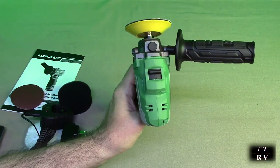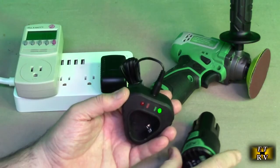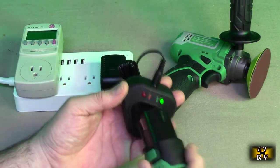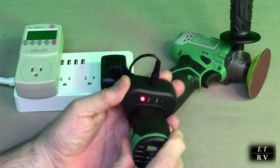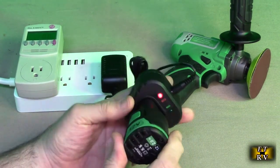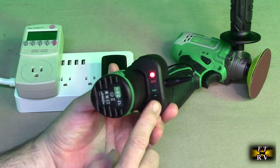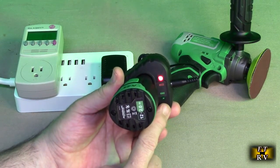Now we're going to show you how to charge the unit. Very simple — you plug it into 120 volts with the included adapter. The battery only goes in one direction. You see the green went away and it went to red. When it's done charging, it'll flip back and it'll be green. It's very simple.